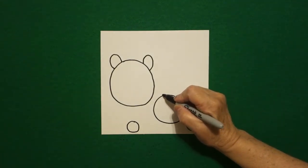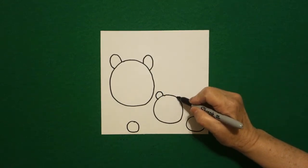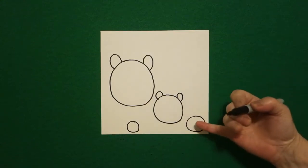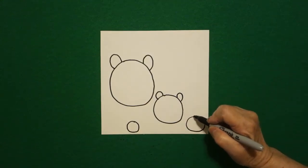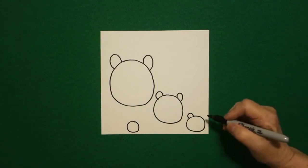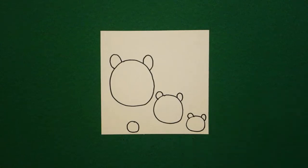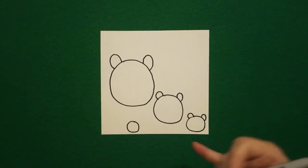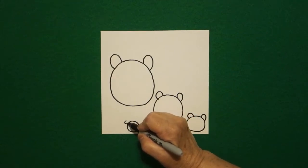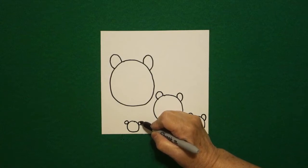Left hand side, curve line up, down, connect. Right hand side, curve line up, down, connect. Now come to the small circle — curve line up, down, connect. On the left, curve line up, down, connect. On the right hand side, curve line up, down, connect. On the left hand side, curve line, curve line, connect. On the right hand side, I put another baby circle.